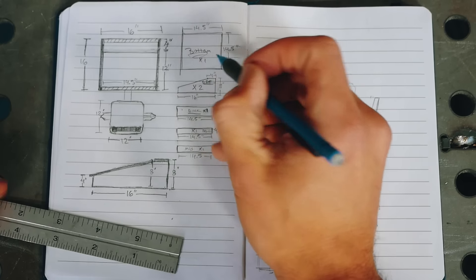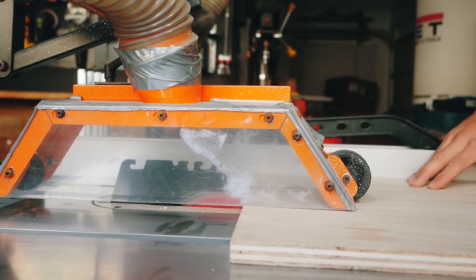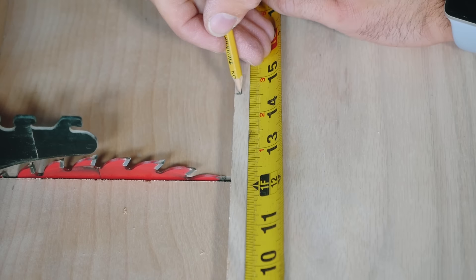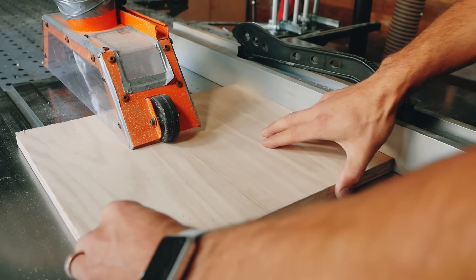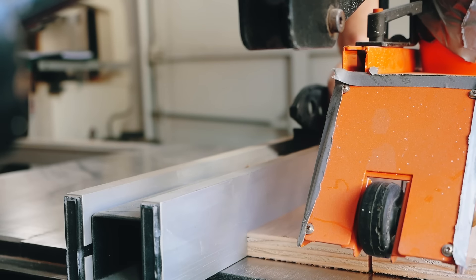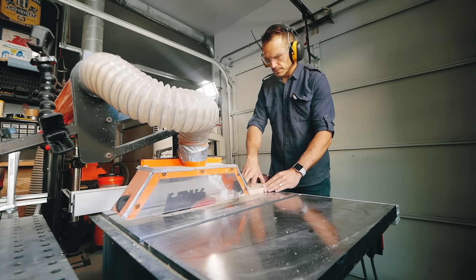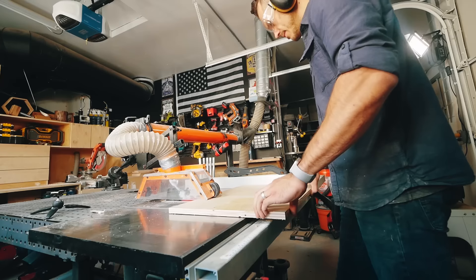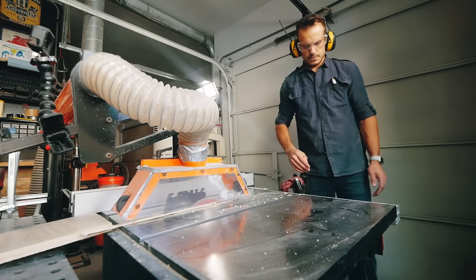In this video build, we decided to tackle the top writing storage compartment of the desk first. Chances are you're not watching this with a pen and paper jotting down dimensions for your cut list, so I decided to save that hassle for the end. You can go to the link in the description and find the buildsomething.com website where you'll find a full set of plans and a blog tutorial to follow things step by step.